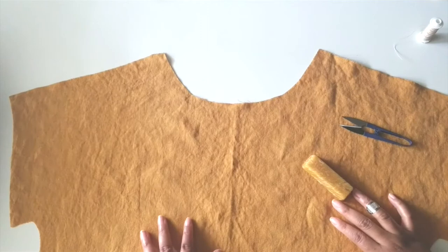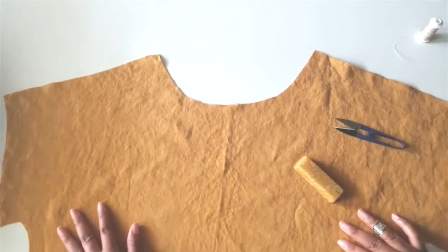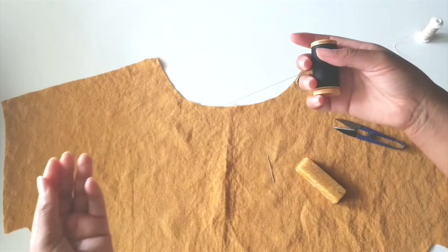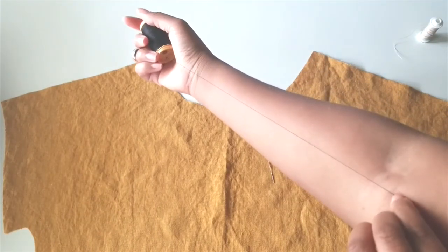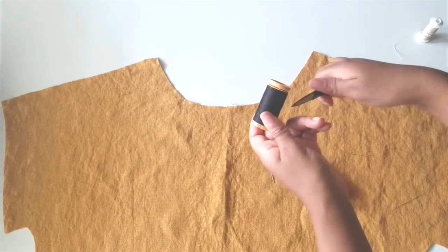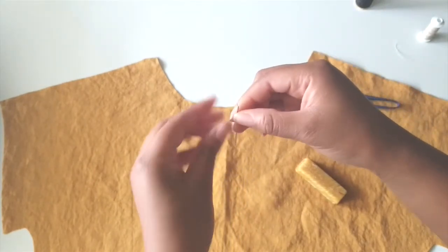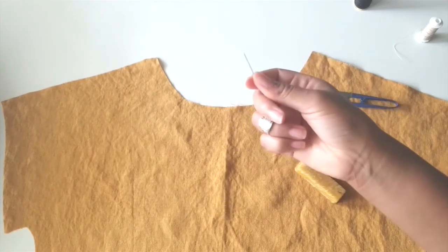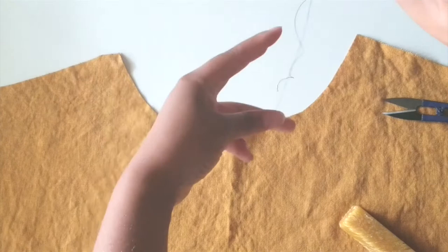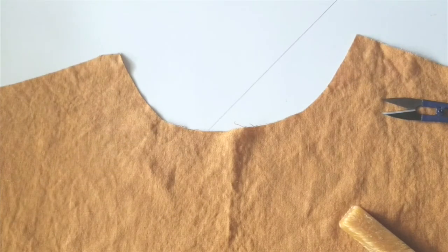To start the Strata Top, the instructions tell us to stay stitch the neckline using one of the most basic stitches — the running stitch. Generally you want to make the length of your thread from your hand to your elbow. For this video I'm going to be using a single layer of thread versus a double strand, since the stay stitching is temporary and doesn't need to be as sturdy, so I just leave a tail for a single thread.